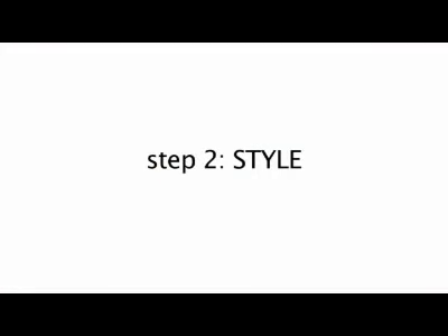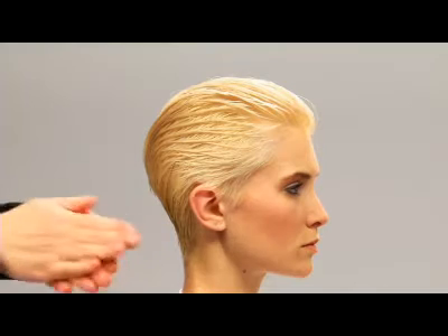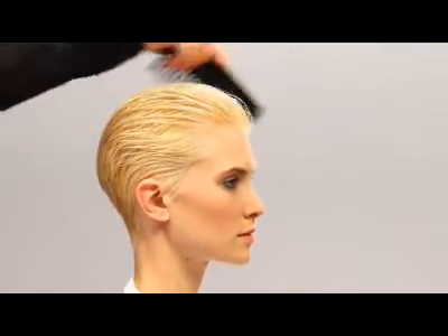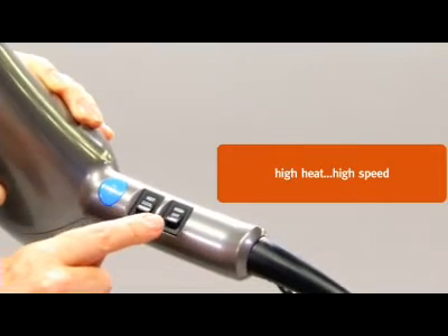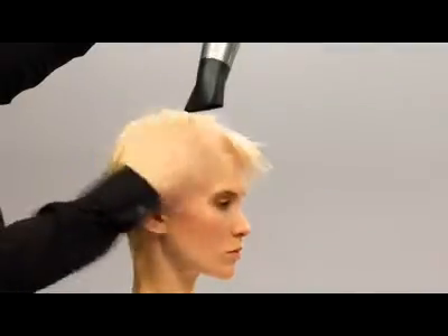So now we're ready to style Kim's hair. We use Vermoleon in Kim's hair for light hold. We comb through to distribute it evenly and we're ready to dry. We'll add the nozzle attachment to our blow dryer and set it on high heat and high speed. Then we'll pre-dry Kim's hair to remove excess moisture.